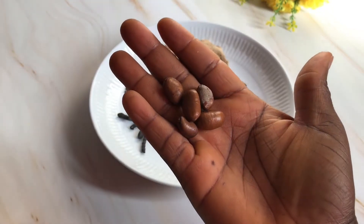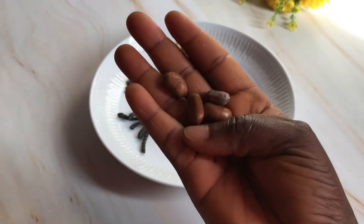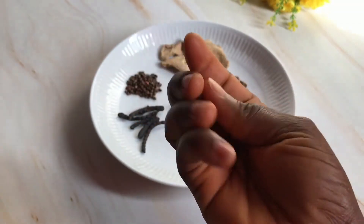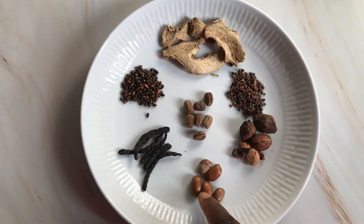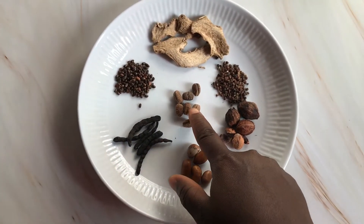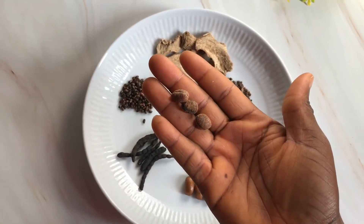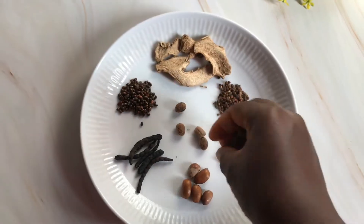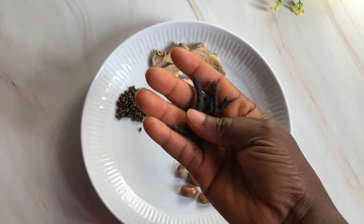I'll start with ehuru — I hope I pronounced that right — or African nutmeg in English. Be careful with this because the aroma is very strong. Before you can use it, it has to go through a little process. Most of the time it comes in a shell and you have to crack it open to reveal the seed inside, which is the part you're going to use.